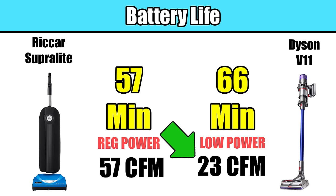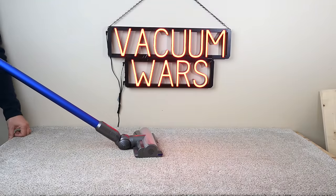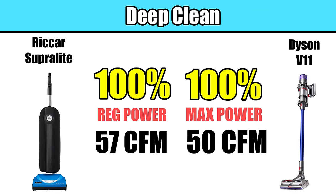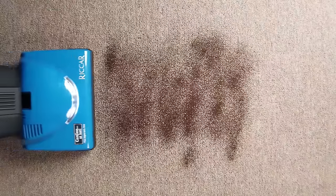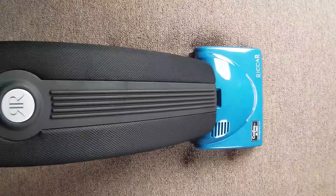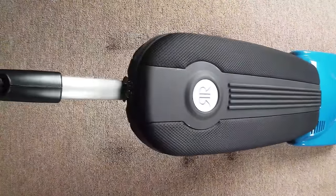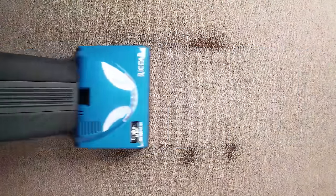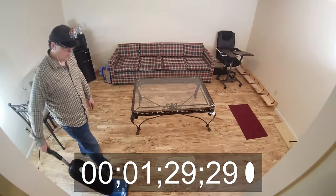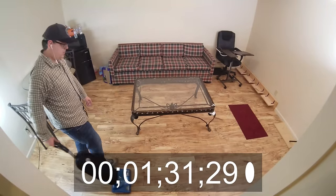That drop in airflow on low power also affects the deep clean tests. On low power, the Dyson V11 only got around 86% of the debris, not the 100% that it got in max mode. The point is that the Rekar not only is the most powerful cordless vacuum I know of and one of the very few that can boast near-perfect carpet deep clean results, but it can sustain that power for much, much longer than most of its competitors.